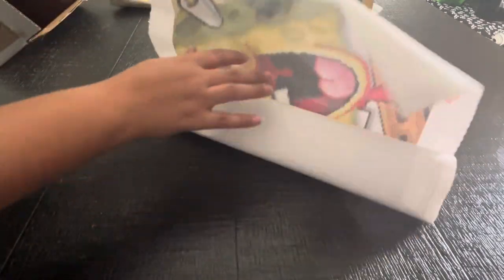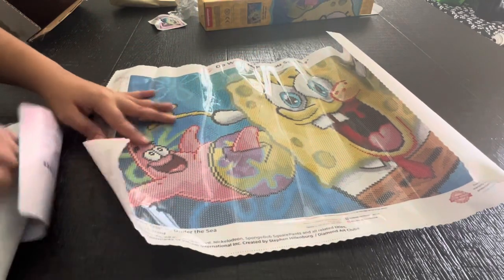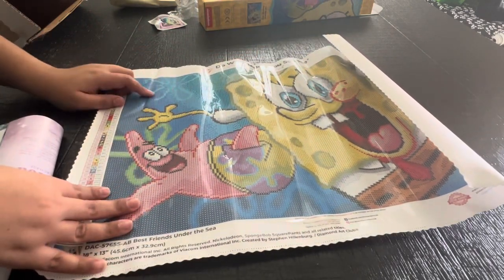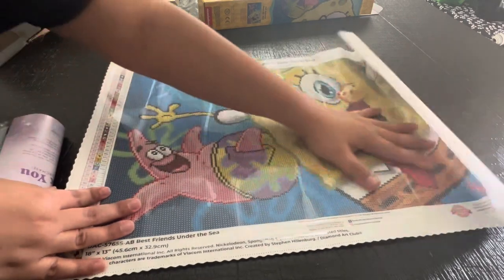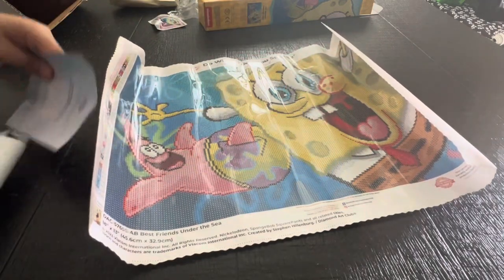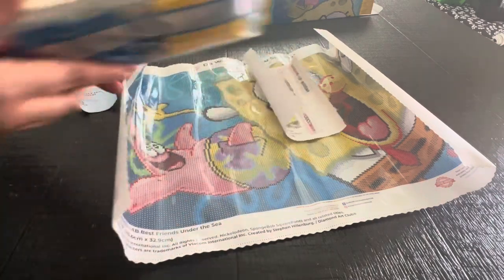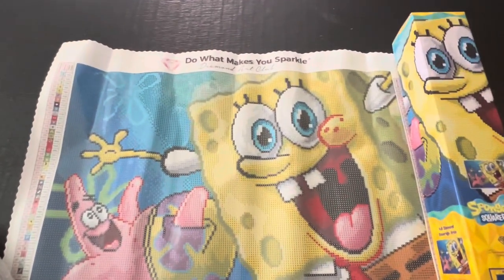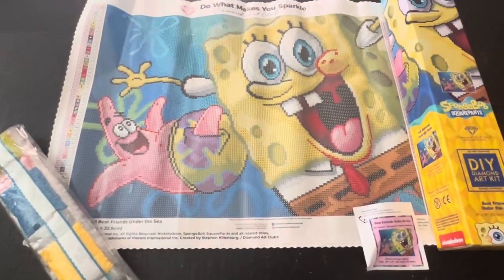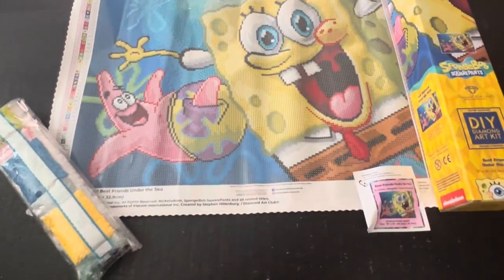Okay, like I said these are smaller. I love the flowers here and they are AB number one. I love Patrick's pants, I love Spongebob's big old smile. We got 50 colors, which is a lot. Here are the drills. So here is a close-up. I mean everything that I unbox here I am going to complete it. Alright, let's see what's next.